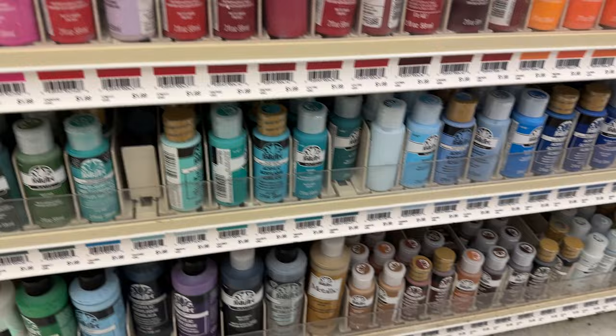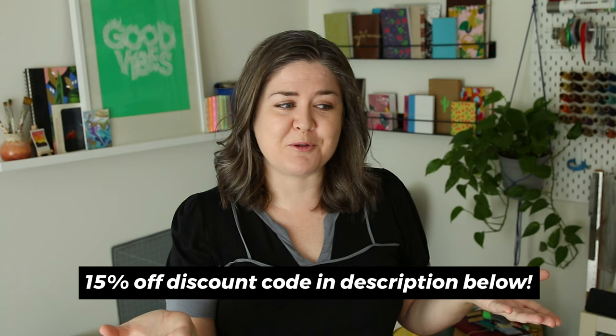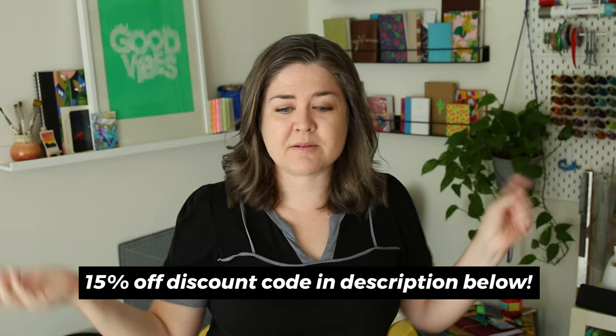Now since I'm part of that program I have a discount that I can pass on to you guys. So if you ever want to use a 15% off code on the Plaid website for any of their products, check out the description below. You're welcome to use it.